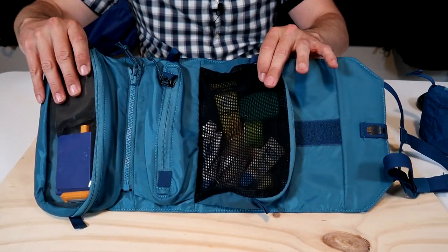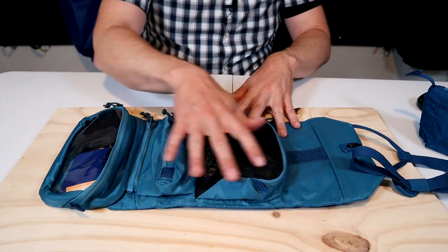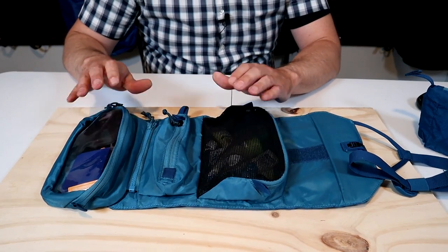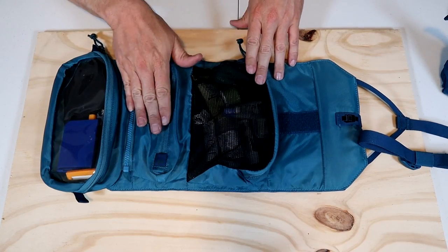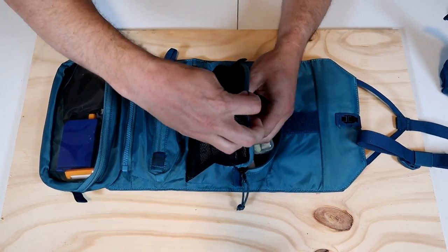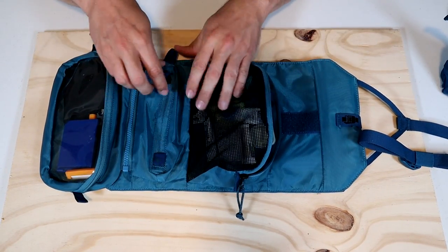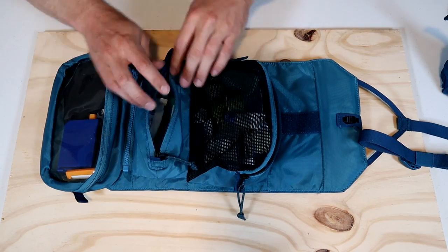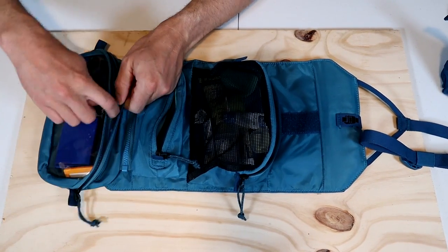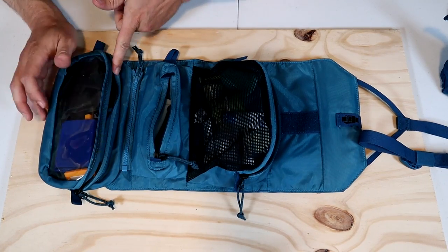There's not a whole lot going on with this toiletry kit, so I'll do a quick walkthrough of the features and then pack it up to show you how much you can fit in here. The shower roll has three main compartments: a large mesh pouch on top with a top-facing zipper, a small middle pouch with a front-facing zipper, and a medium-sized pouch on the bottom also with a top-facing zipper.